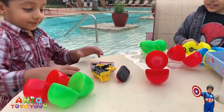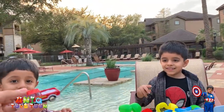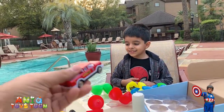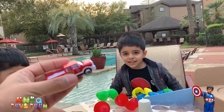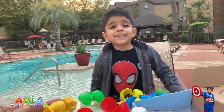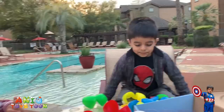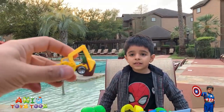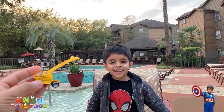So what kind of vehicles do we have here? These vehicles are not plastic — they are made out of alloy, which makes them very durable. So we have a mini truck, a fuel truck, and another construction vehicle. This one is an excavator.